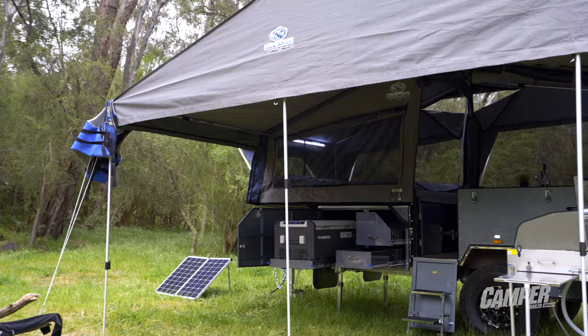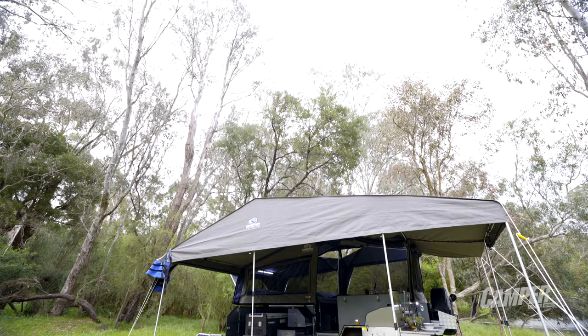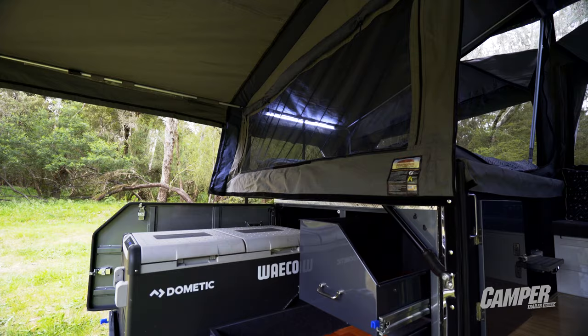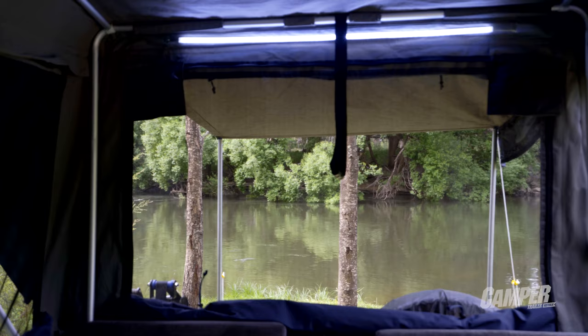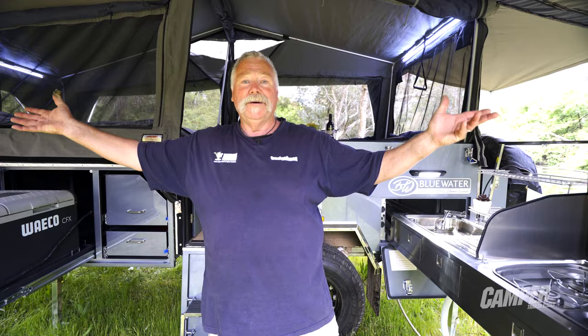The outdoor area is just terrific. We've got a great big annex with full walls all the way around it and a big extension at the back that I haven't seen anybody else do. We've got plenty of fridge space, plenty of pantry space, and nice easy access to the interior. There's a terrific tent with wax canvas, midge-proof screens, and it's really easy to assemble — it's spring-loaded so as you pop it up there's very little to adjust.